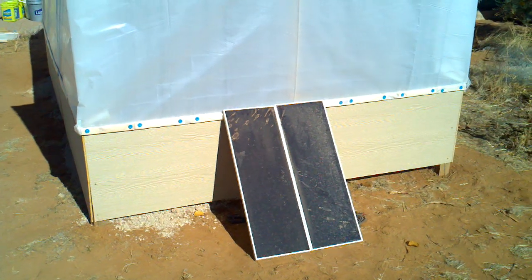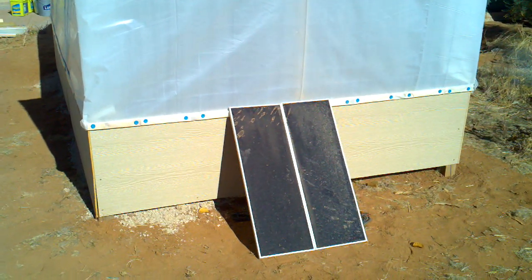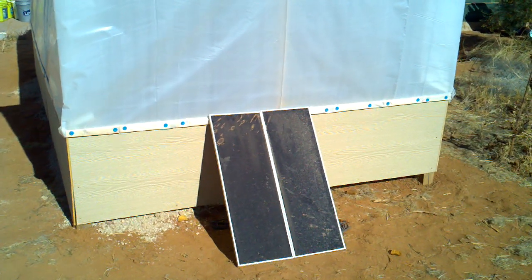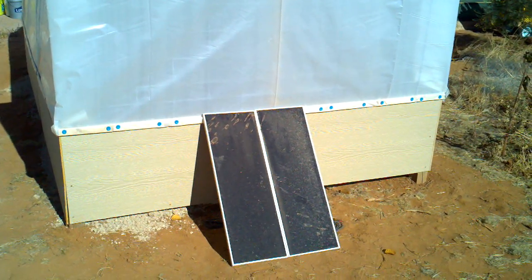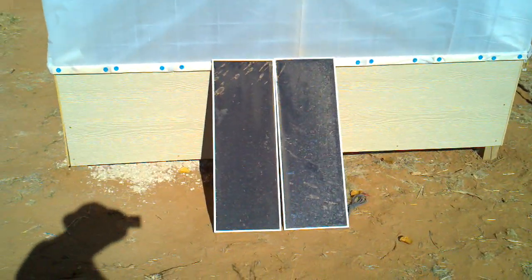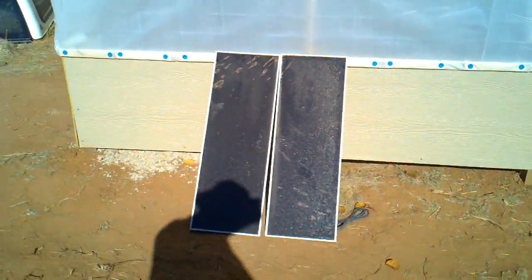The solar panels are just recently out of storage. They've been put away during the construction phase but they'll be reconnected very soon. Hope to power the entire system off of solar panels.